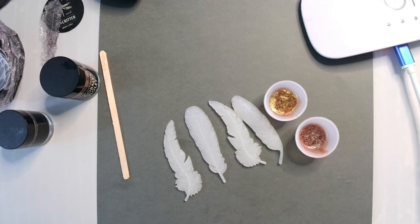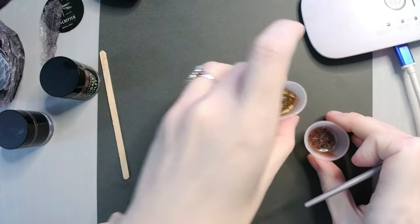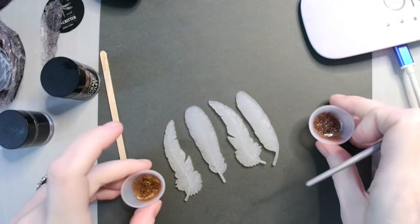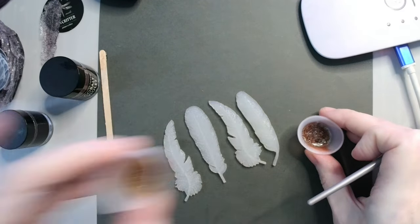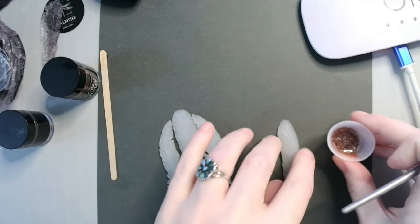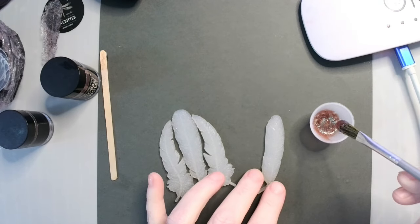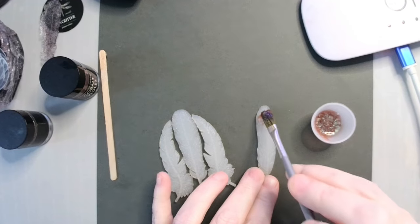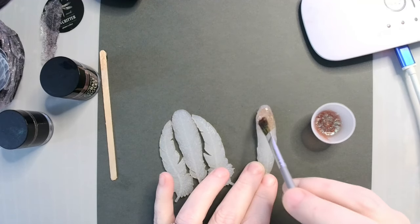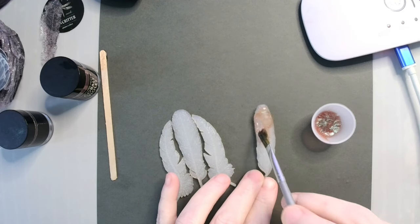The next thing that I need to do is get an old ratty paintbrush that I don't mind chucking after I load it full of UV resin. I'm going to do the cobalt violet first, so I'm taking my haldi brown and putting it way out of range because I don't want it to accidentally cure. I'm just putting the paintbrush in and basically just painting the inlay. You can do this with any inlay — it doesn't have to be feathers. I just thought that the feathers were really cool looking.